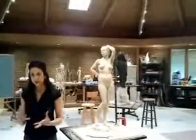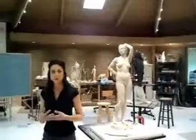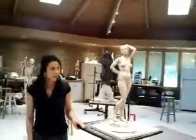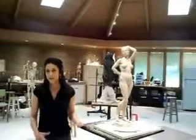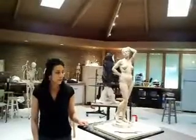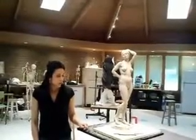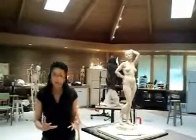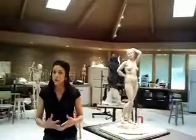Trying to extract the most gesture we can from the pose that the model is showing us, and then moving on to modeling the forms and trying to bring the sculpture to as successful of a completion as we can in one week's time. Hopefully the students walk away with a piece that they can be proud of, but more importantly, hopefully they advance their technique a little bit in the process.